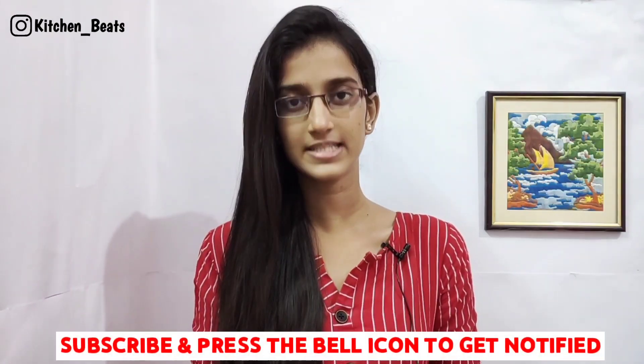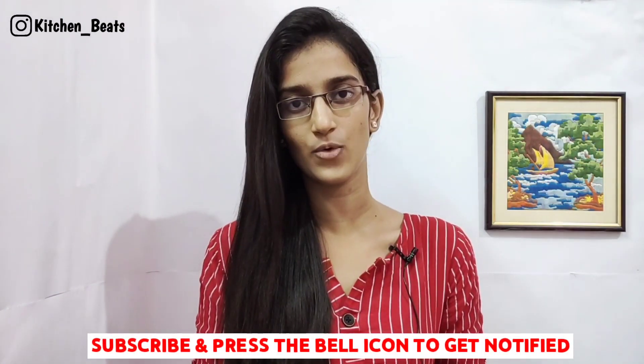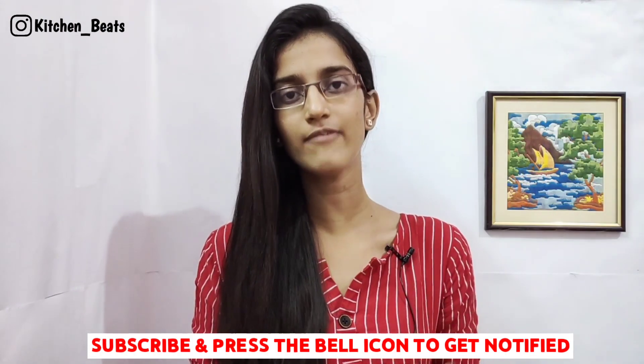If you are watching our channel for the first time, subscribe to our channel. If you are watching our channel, press the bell icon so you will see all the notifications. Subscribe to our channel and press the bell button.